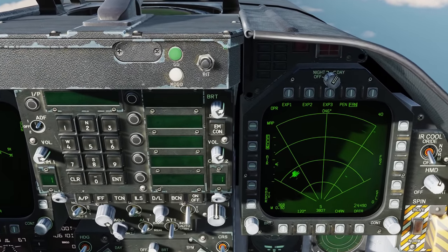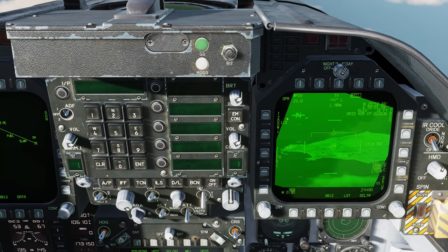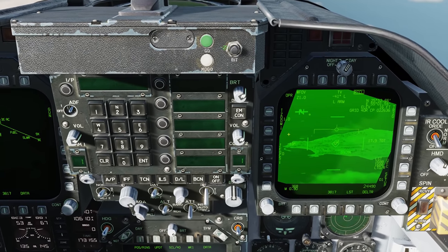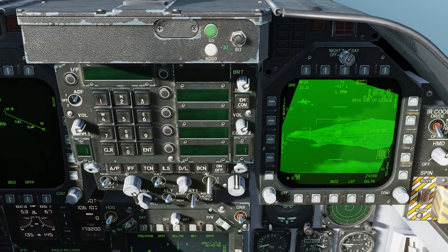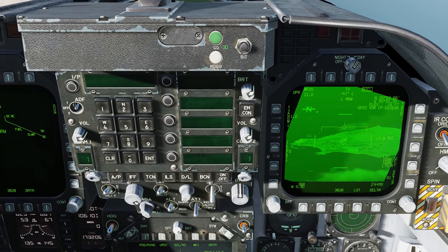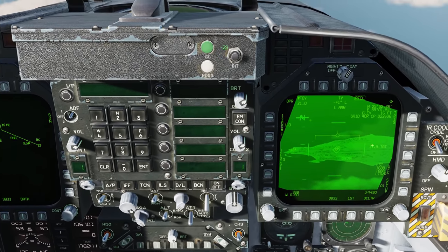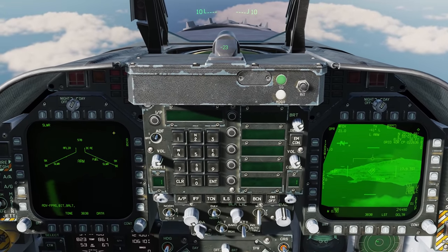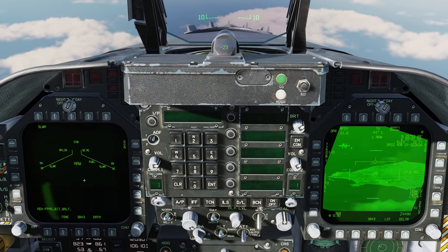I'll zoom into the right DDI, go to the TAC page — tactical — and select FLIR from the top. Just like the Lightning pod, we want to make sure we assign the TDC to this display so we can start slewing around. Because the display is on the right DDI, we go right on the sensor control switch. We now have a diamond in the corner indicating the TDC is assigned. If the FLIR were on the left side, we'd go left on the sensor control switch.